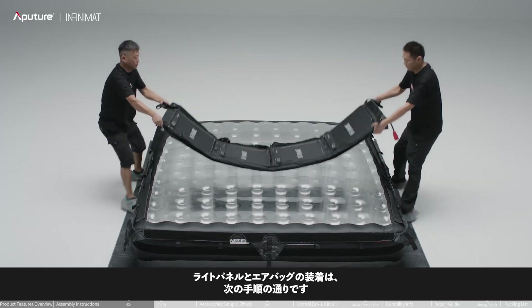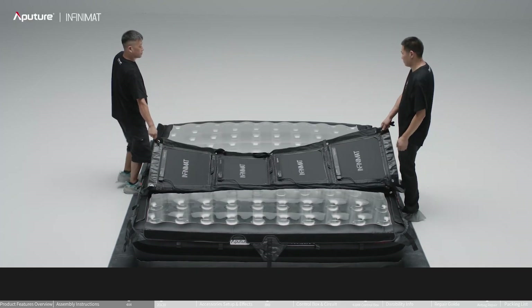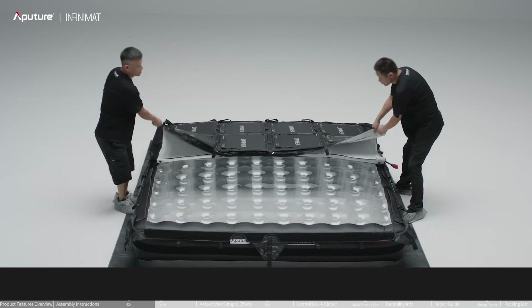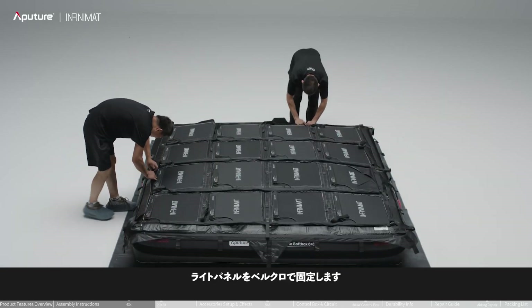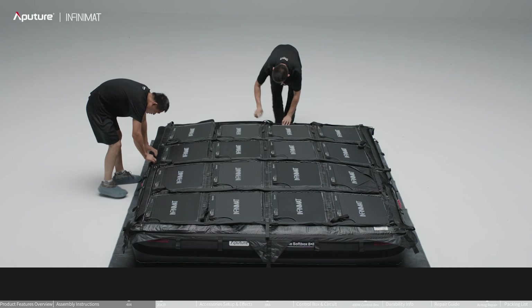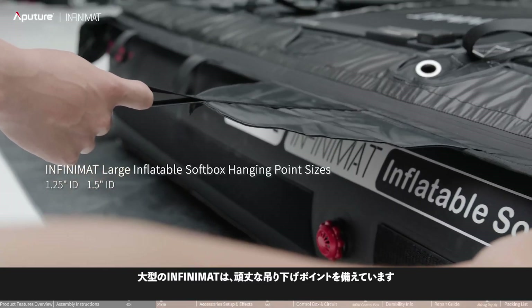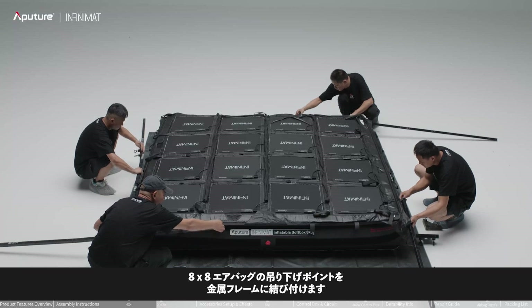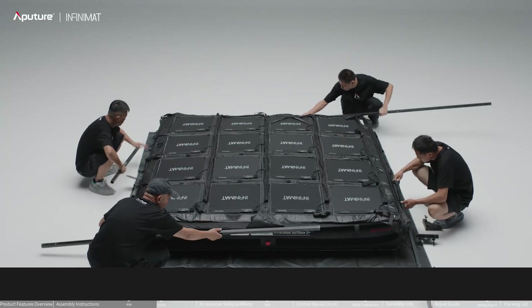Follow the steps below to lay the light panel on the airbag and secure the light panel with velcro. The large Infinimat airbags are designed with sturdy hanging points. Tie the hanging points of the 8x8 airbag to the metal frame — the hanging points are suitable for speed rail and metal frames.